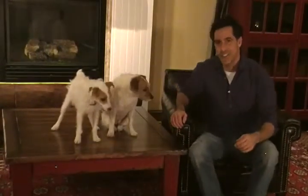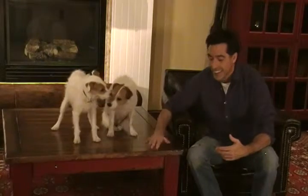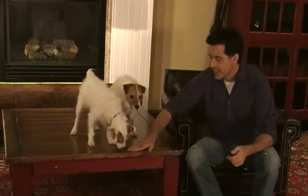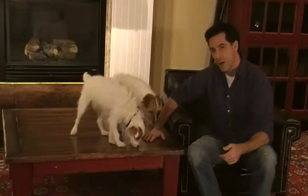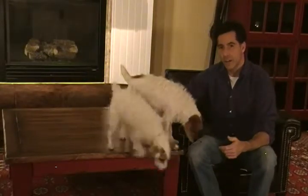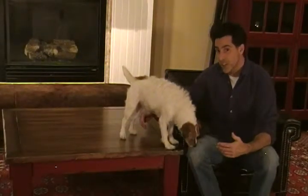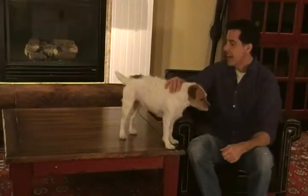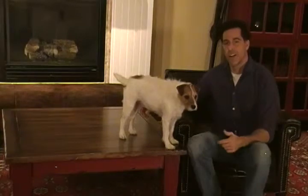Hi, and welcome to Hudson Goods. I wanted to show you what we meant about our furniture being built Jack Tuff. This is solid wood with a nice natural distressing. This coffee table is the square one — it goes great with an L-shaped sectional, and the base is solid and it really takes the wear and tear.